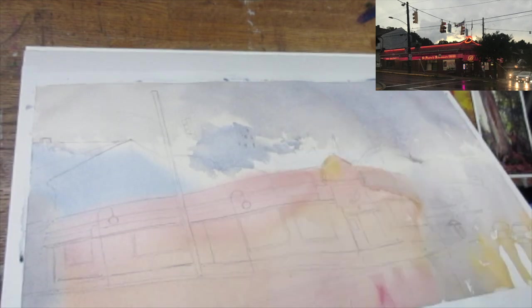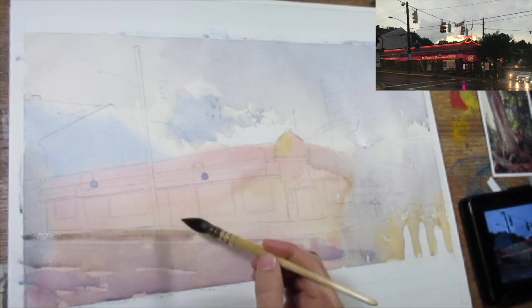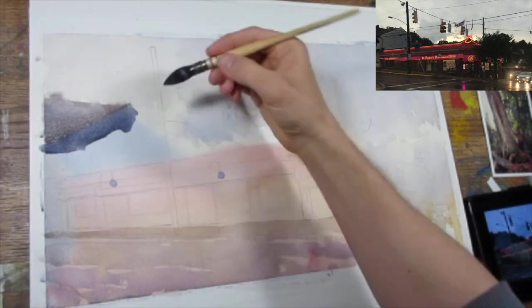While I have the sky nice and bright with yellow ochre, I want to put some lavender with a little burnt sienna in for some clouds that take up most of the sky, with just a little bit of that bright sky peeking through.